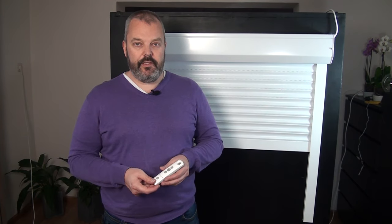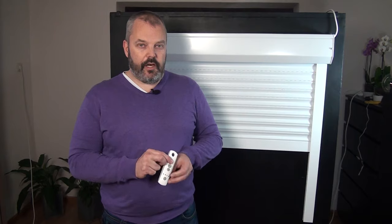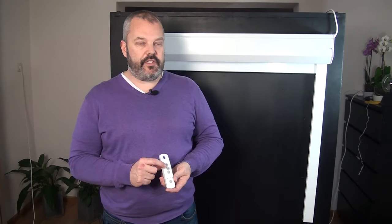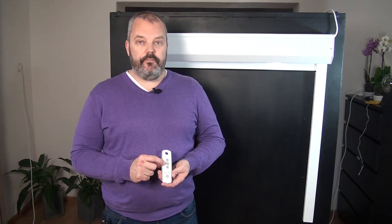I want to quickly verify that by pressing the up button — and as you can see, the motor stops automatically at the right position that we preset during the procedure.